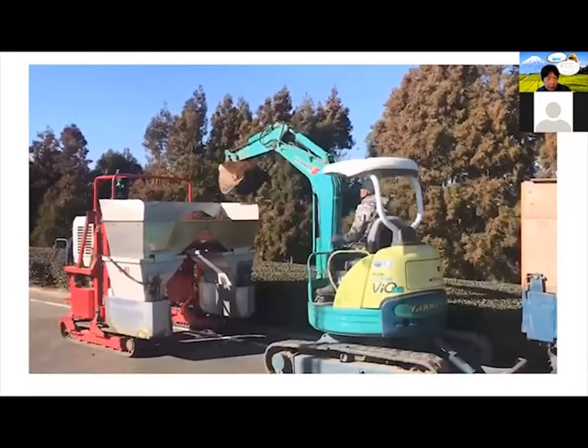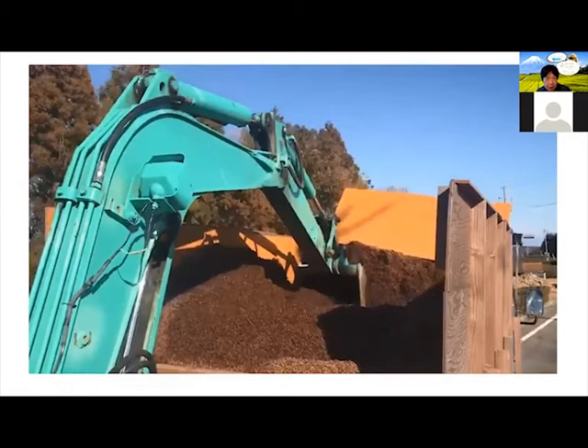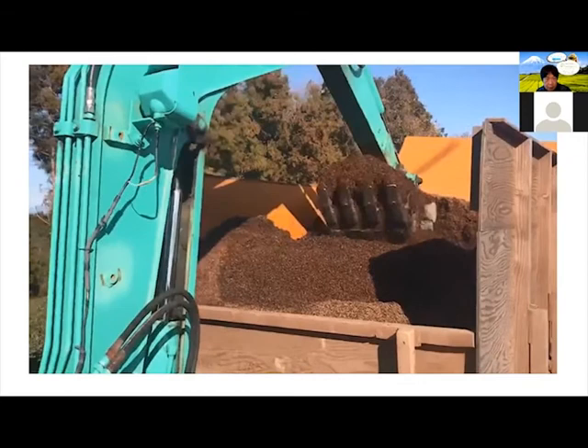This is another video of the dirt coming from the truck into the machine that you saw. It's a lot of work to maintain the dirt, as you can see. This one already has the sugarcane and all the other elements in it.